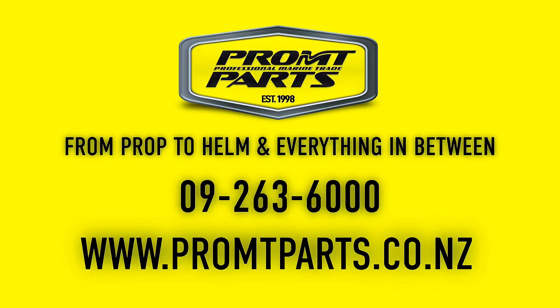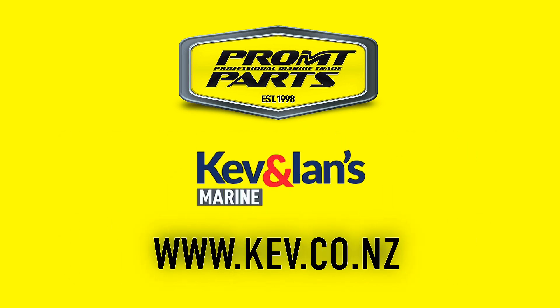For all your anode requirements and corrosion mitigation questions, visit promptparts.co.nz. If you need any electrical repair work or inspections on your boat, contact the team at Kevin Eames Marine.